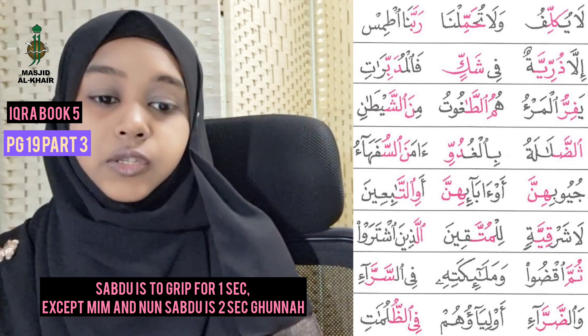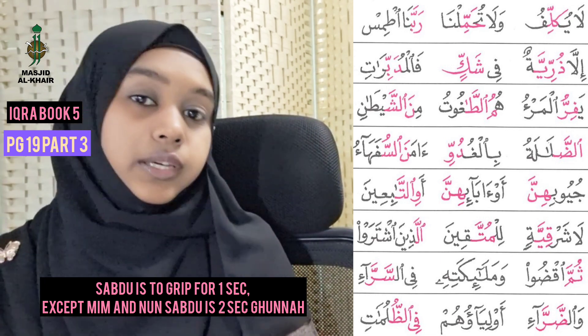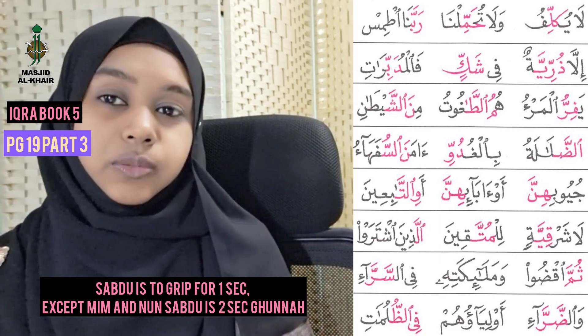Can we try? One, two, three — Feel Dulum T. Alhamdulillah, very good! Keep on practicing, especially those harder ones. We can continue to practice page 20 InsyaAllah. Assalamualaikum warahmatullahi wabarakatuh.